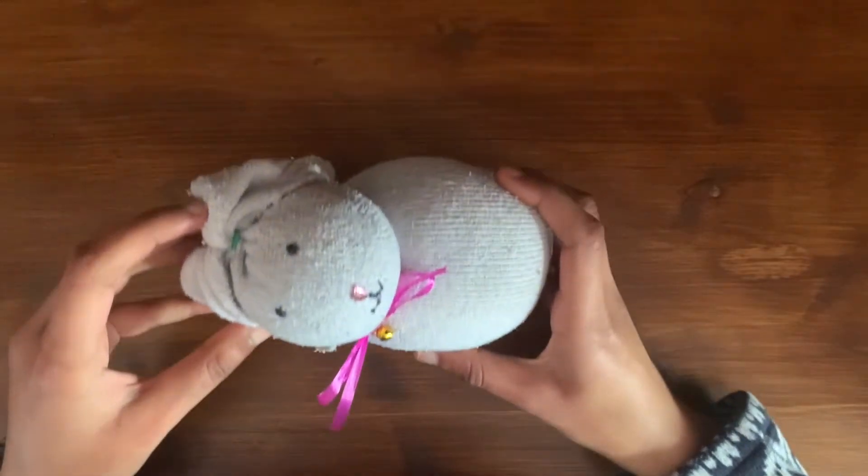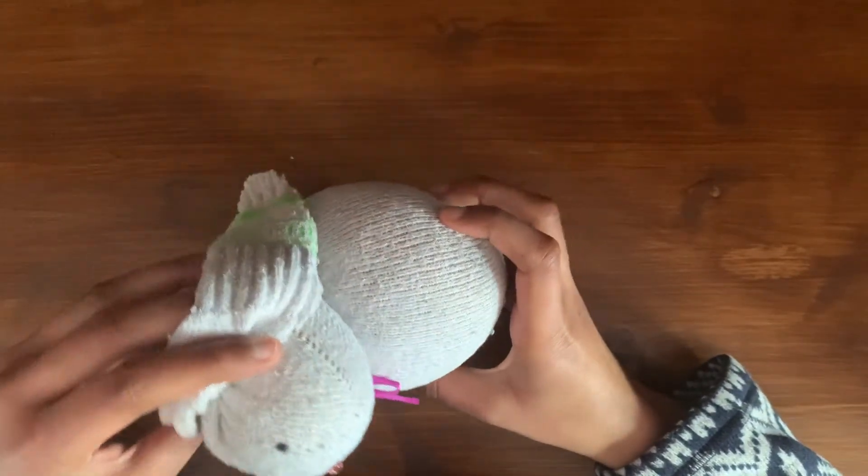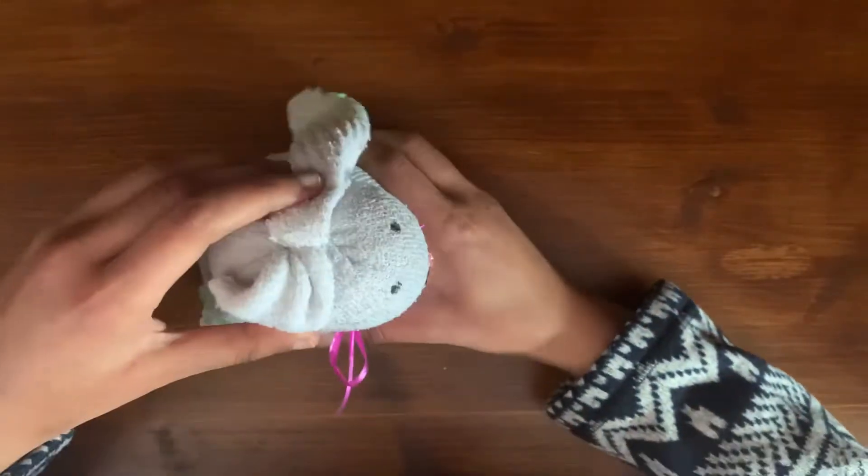Hi all, so today I'm going to be teaching you how to make this doorstop bunny, which is perfect for propping open your doors and is just in time for Easter.